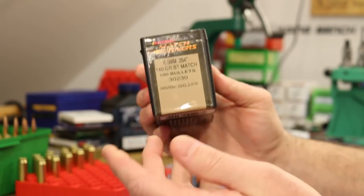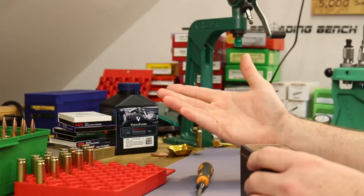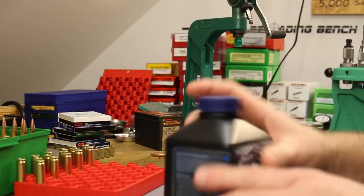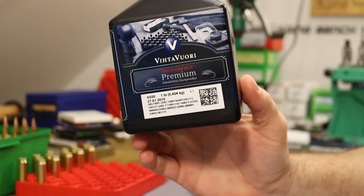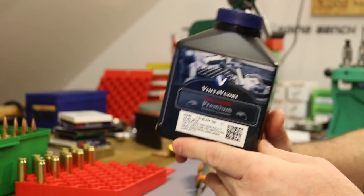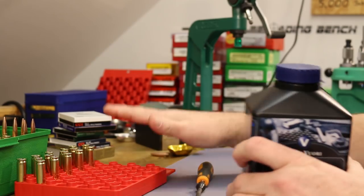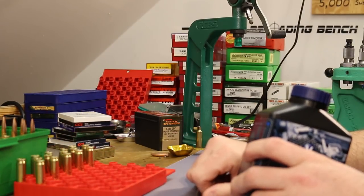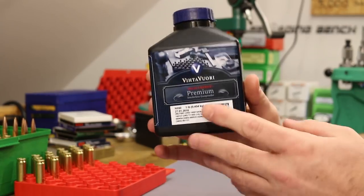We're going to use the same bullet from the last video — the 140-grain Barnes Match Burners — since the die is already set and they shot reasonably well. We'll use Vihtavuori N550 with the middle load from the last video: 37.5 grains, which gave us about 2,460 fps. It's a nice light load, so if we switch to large primers and see a pressure jump, this load should keep us safe.